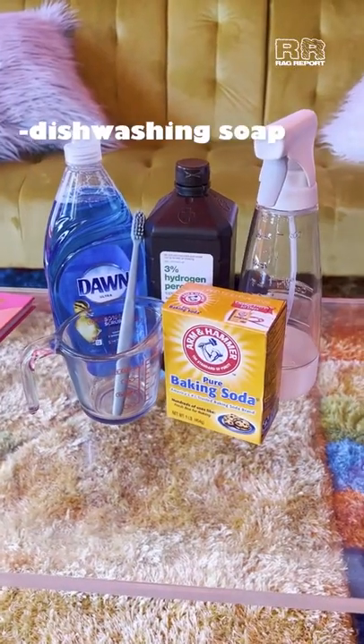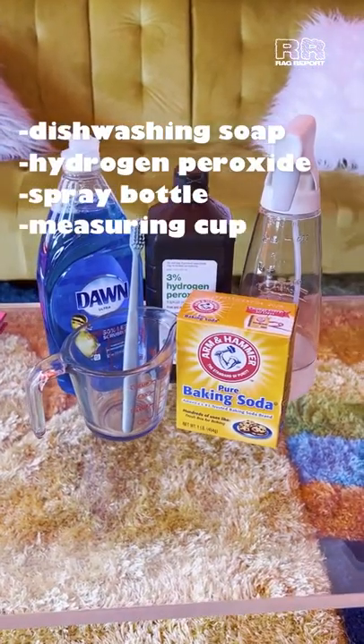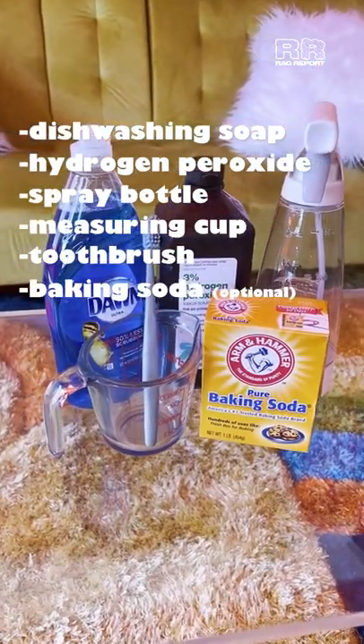The ingredients you'll need are dishwashing soap, hydrogen peroxide, a spray bottle, a measuring cup, a toothbrush, and baking soda, which is optional.